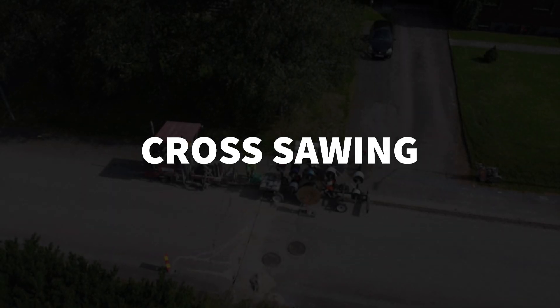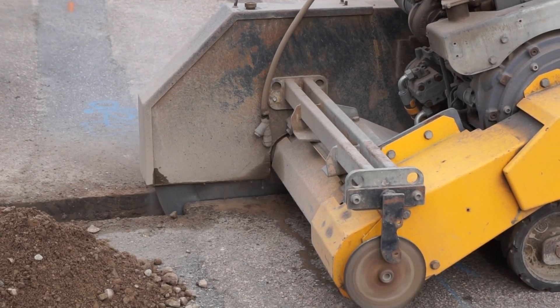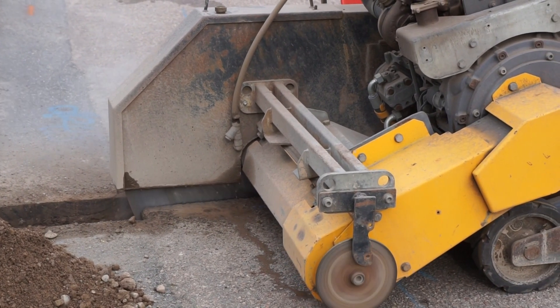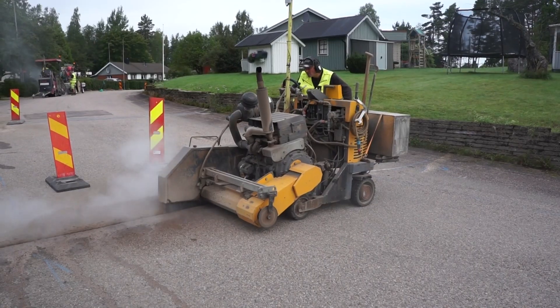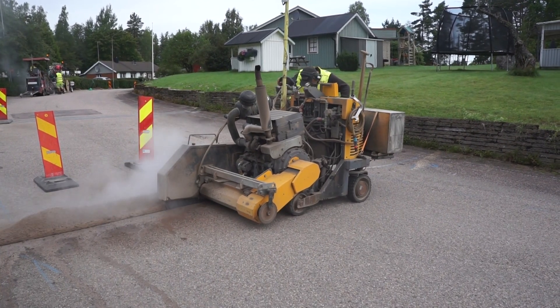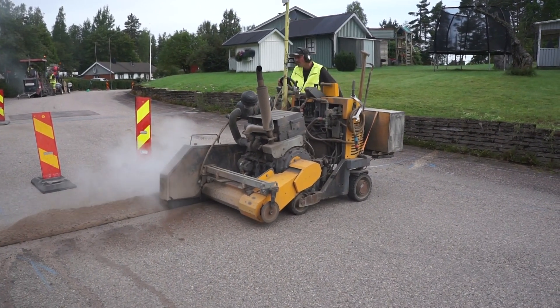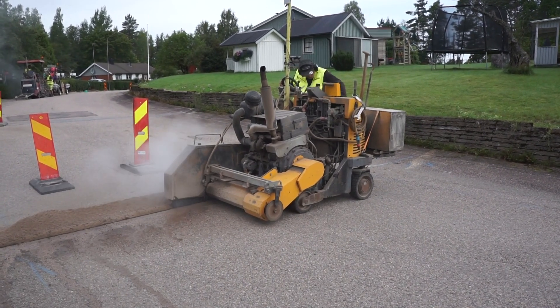Cross-sawing. The first sawing on the street is made at the locations where the fiber duct needs to cross the street to reach houses on the other side. This enables the duct to be laid down in the crossing trench immediately when the large machine passes for the lengthways sawing, remaining protected and without the need for a connector in the ground under the asphalt.